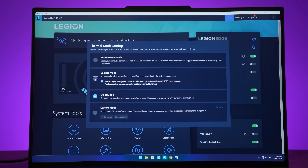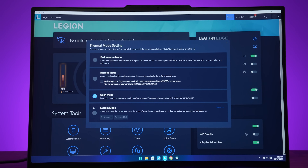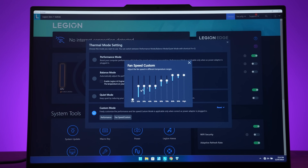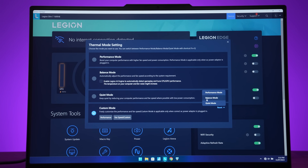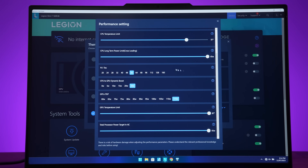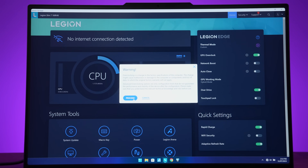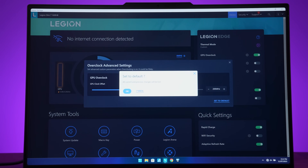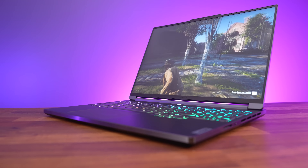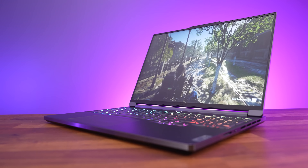Balance mode has an optional AI setting which provides an optimal experience in supported games — best performance without the fans going too loud. Custom mode gives you control over fan speed or you can set the fans to max, as well as control over CPU and GPU thermal and power limits. There's also the option to enable a GPU overclock through Vantage, which works in all modes except quiet mode. All our testing has been done with the GPU overclock on.